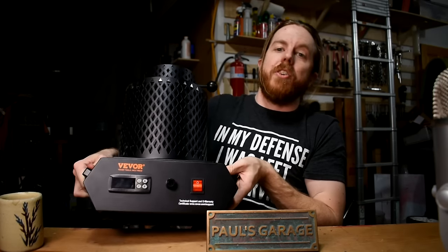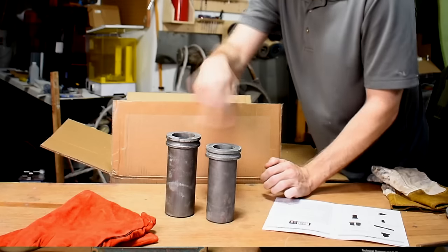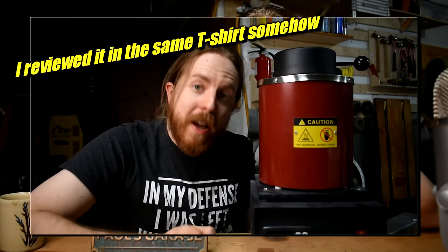First, you need something that gets really hot. Here is a new electric furnace by Vivor. It's a kit with, like, everything you need: the furnace, two crucibles, tongs, leather gloves — the whole thing. I love these things. I have the old version, and it works great.